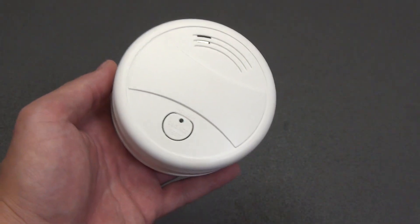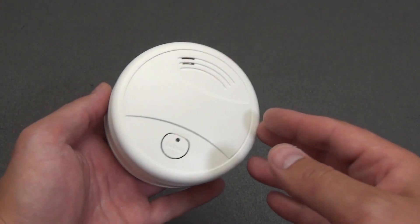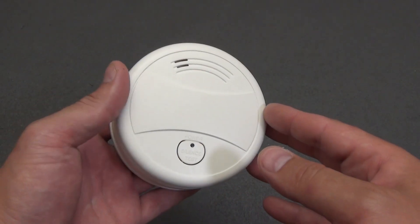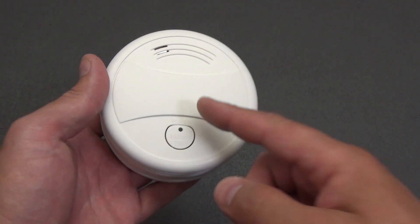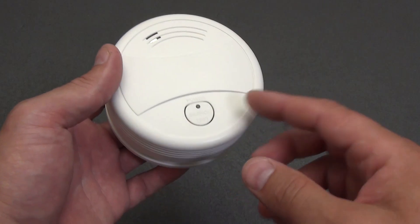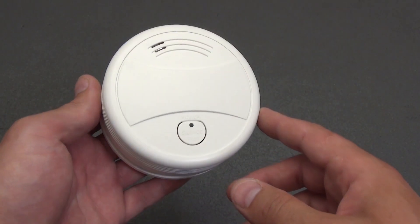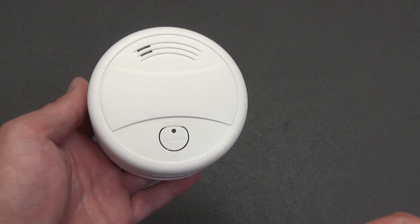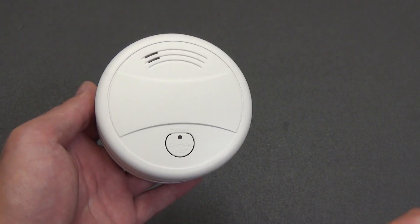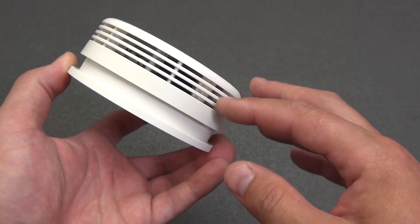Different states are indicated by light and sound. In normal mode the LED blinks once every 60 seconds with no sound. When smoke is detected the LED flashes rapidly and a series of alarm signals follows. In a silenced alarm the LED continues to flash rapidly while the siren is muted. With a low battery the LED blinks once a minute and a single beep sounds once a minute. After successful Wi-Fi connection the indicator lights steadily for about 10 seconds without sound. In Wi-Fi setup mode the LED blinks at about twice per second and a short sound is played.